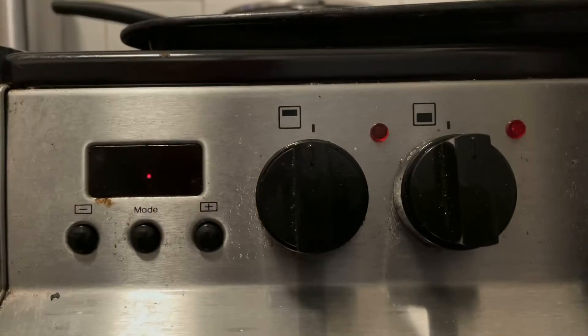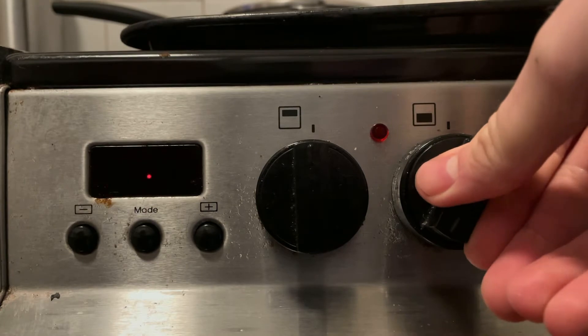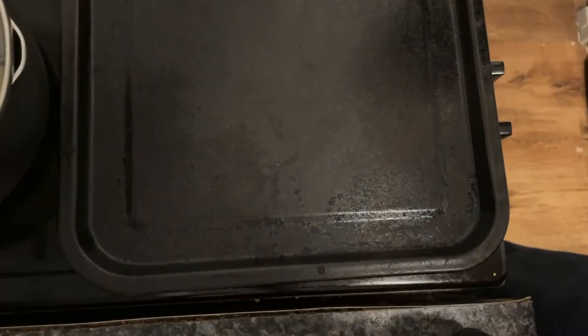Let that run into a boil and then simmer on two. While they are cooking you can now preheat the oven on 200. Now grab the sausages.